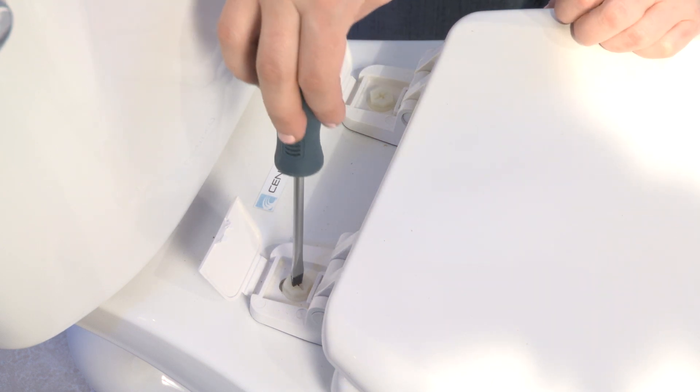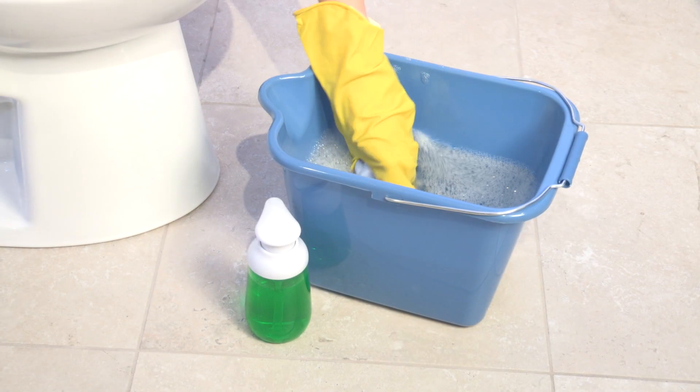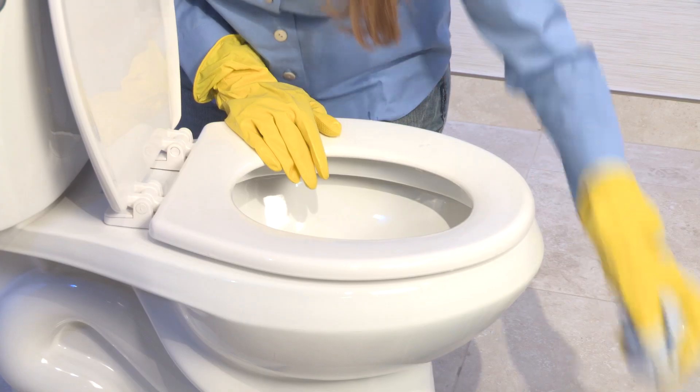We recommend periodically checking and re-tightening the bolts. Please clean the seat with a soft damp cloth and mild soap only.